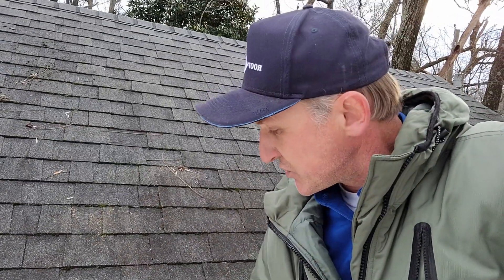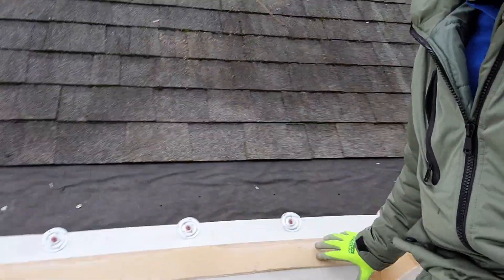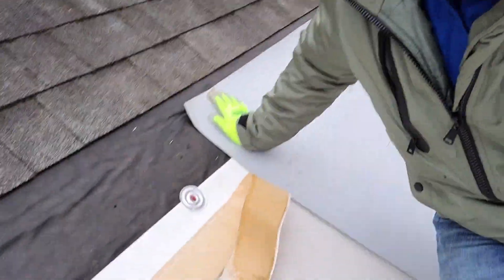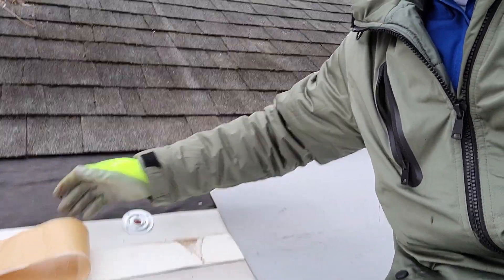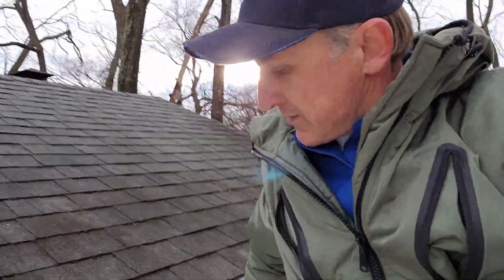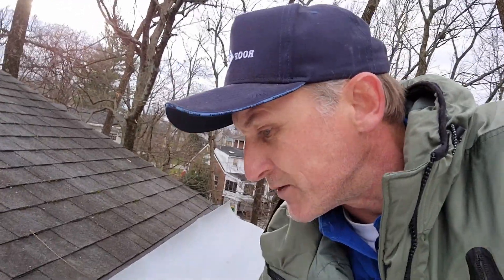They call it RPS strip. You mechanically attach this tape, then you peel it — it's a sticky tape that will help keep it on both slopes and prevent bridging.